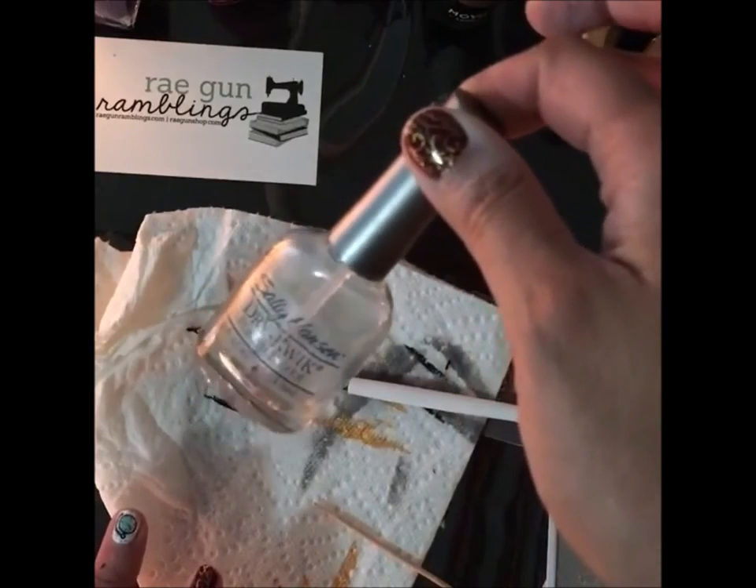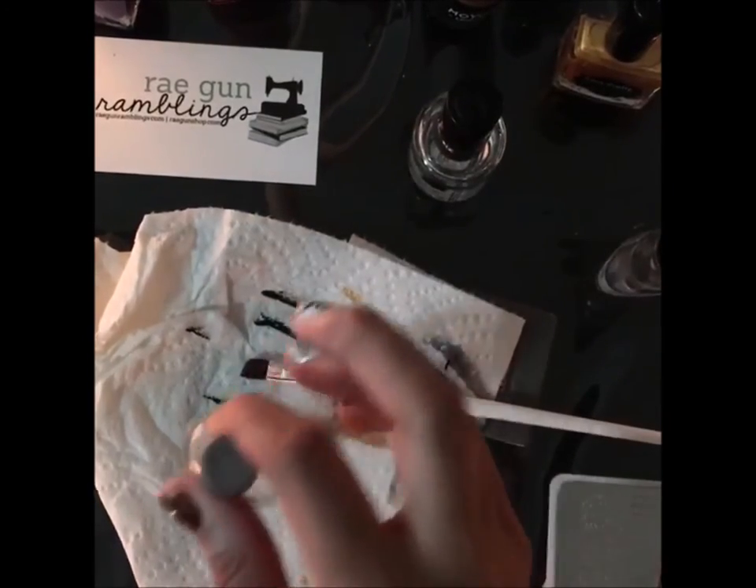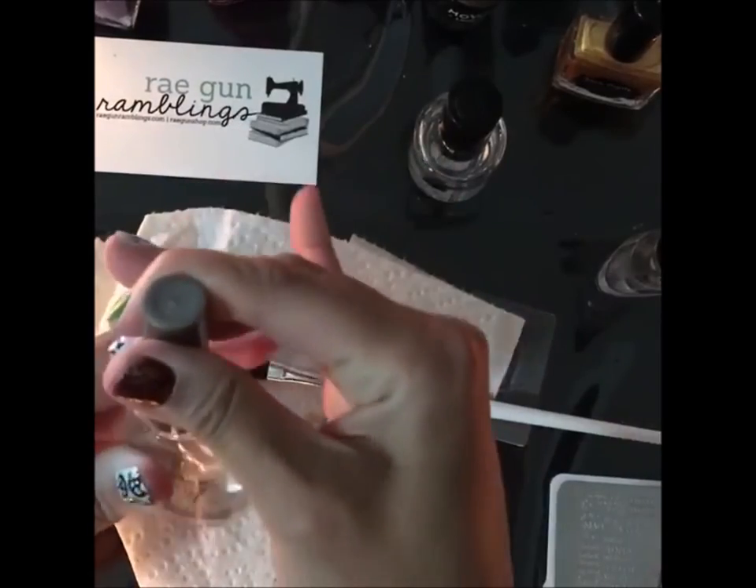It's like the quick dry stuff — if you can find it, it's amazing. It really makes it so that you can handle things a lot faster than normal.